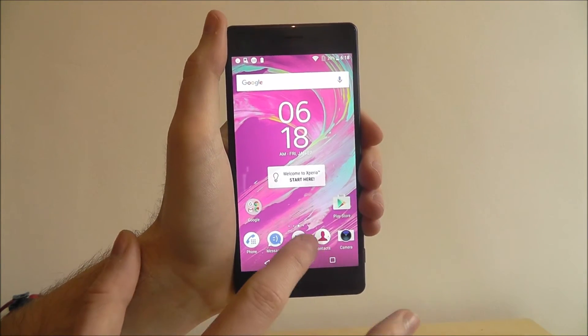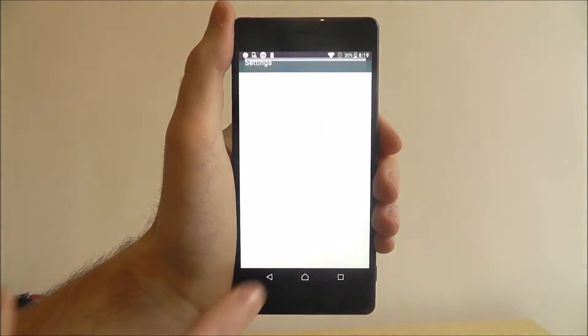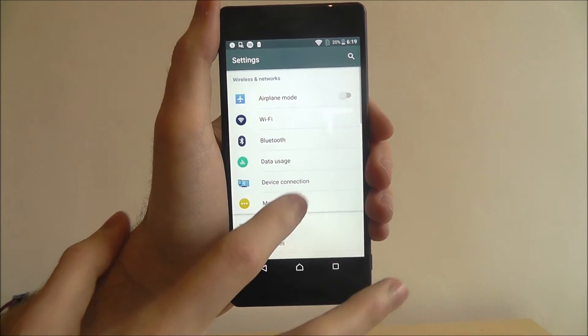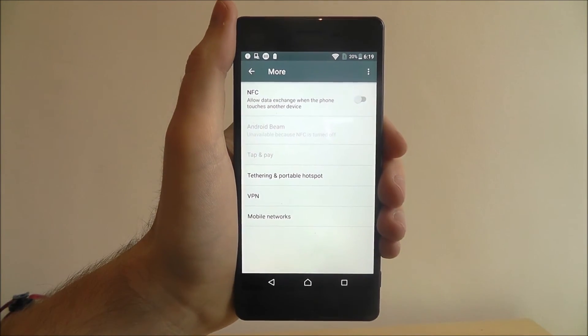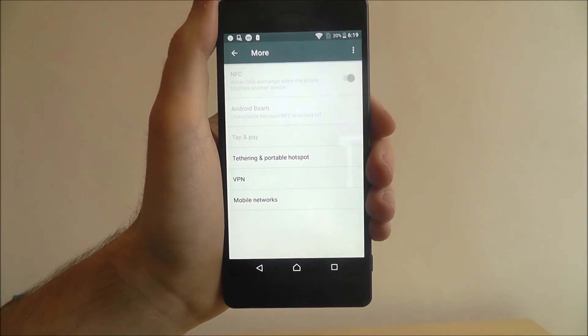Enabling it couldn't be simpler. Select Apps, select Settings, and we're going to scroll down and press More. From there we're looking for NFC that's listed at the top. Simply enable this.